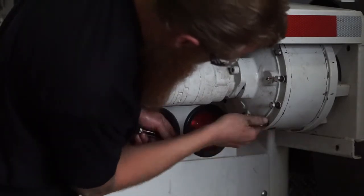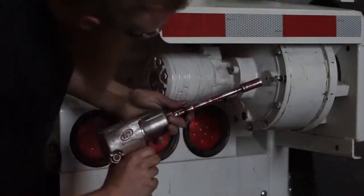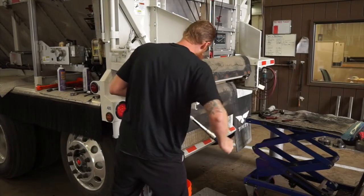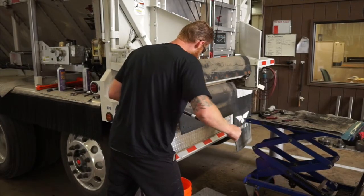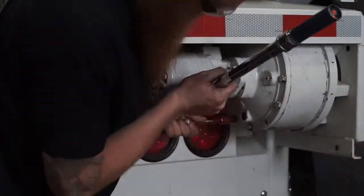As you're installing these, you don't want to tighten them with the air impact. You're going to want to snug them up, and then follow up with a torque wrench to ensure that each one of the twelve bolts is torqued down to between 42 and 44 foot pounds.